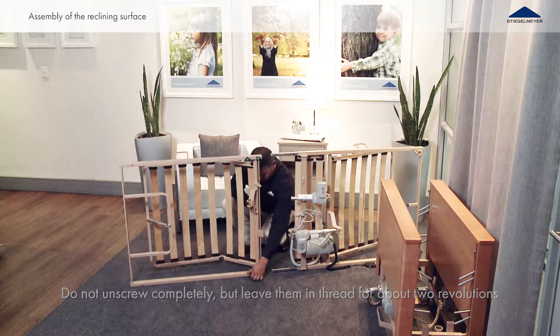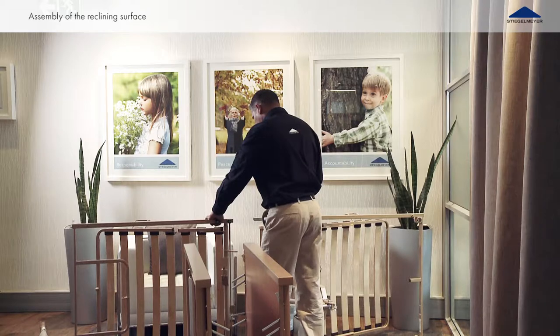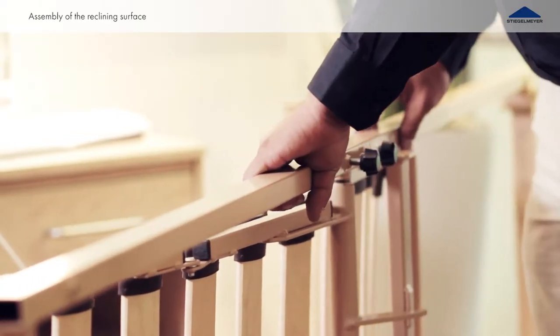Loosen the four knurled screws. Insert the halves of the reclining surface frame into each other, joining the laying surface together. Hand tighten the four knurled screws.